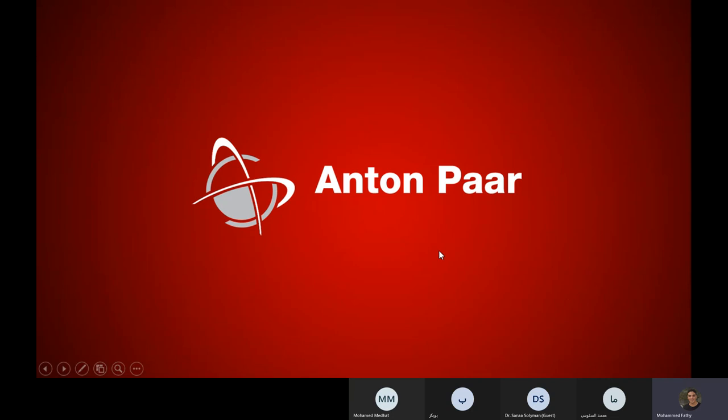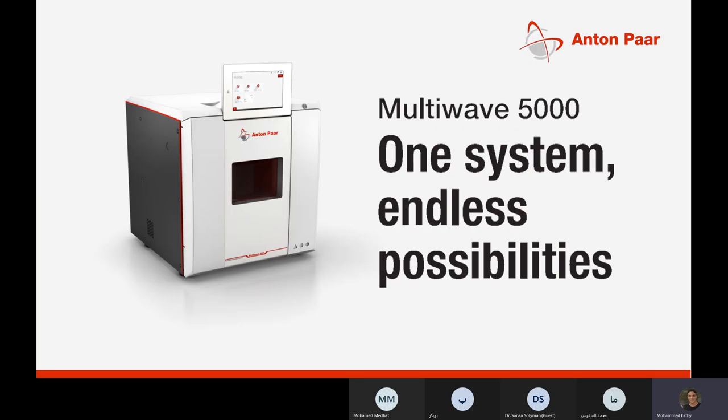Today I'm talking about one of the main instruments of Anton Paar in their product portfolio, which is related to sample preparation that should be done before elemental analysis of various samples — specifically microwave digestion. One of the most recent Anton Paar releases in sample preparation microwave digestion systems is the MultiWave 5000, and this system not only does digestion but also performs other operations, as we will see later.